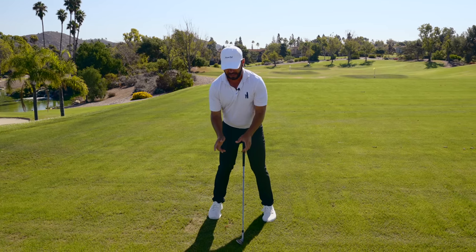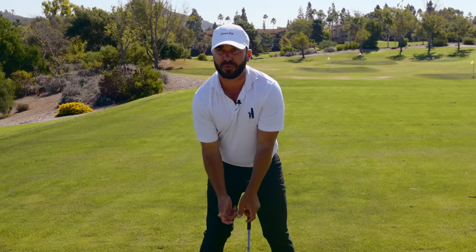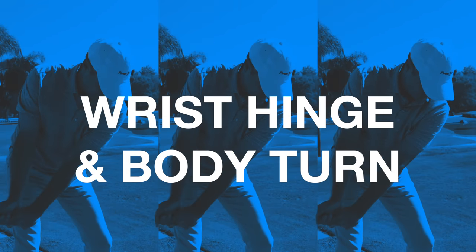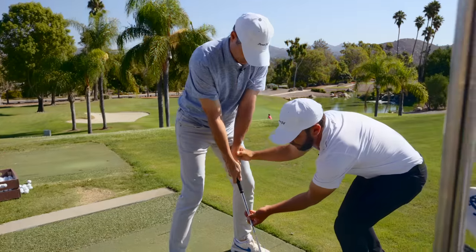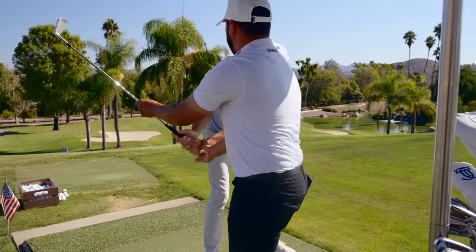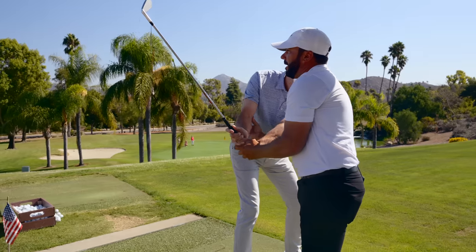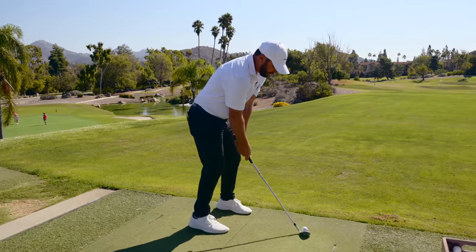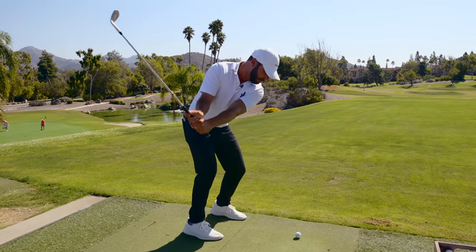People hear 'set' and then they start actively trying to do it with their wrists. That can further disconnect you. What I want you to feel is that the shoulder, the handle, and the club are all at the same pace. If you can get that elbow in there, then now we're in the set position — what I call a position of strength.